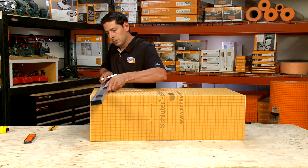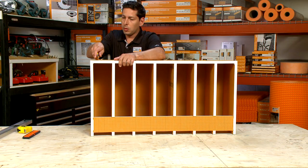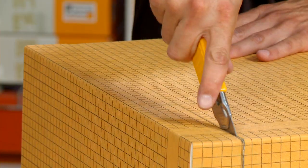Lastly, the shower benches can also be cut to size using a utility knife or table saw, similar to the curbs. Again, make sure to draw a square line to guide the cut. Use a sharp blade and take your time.